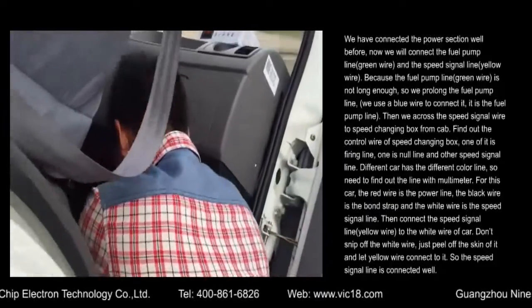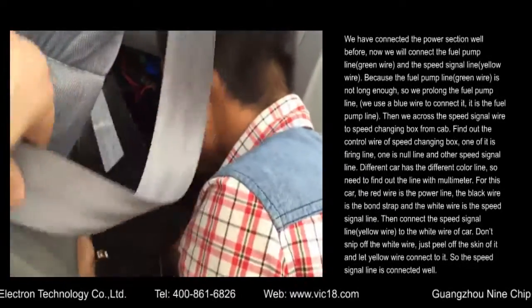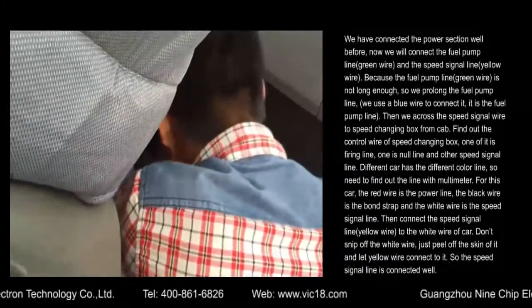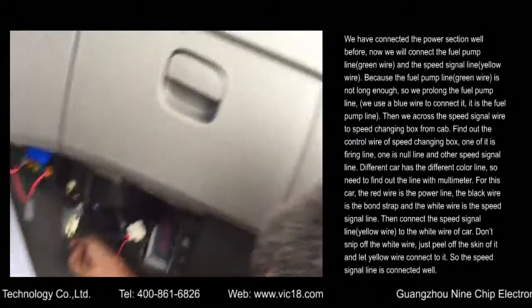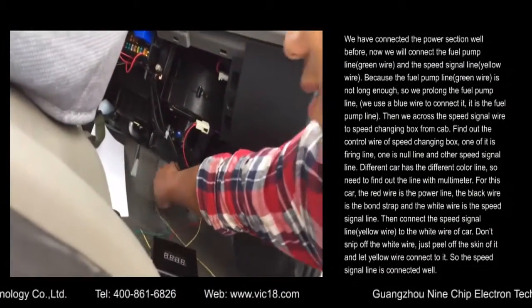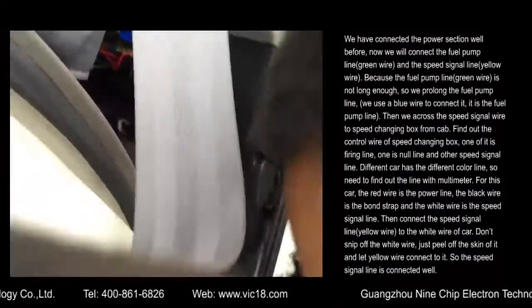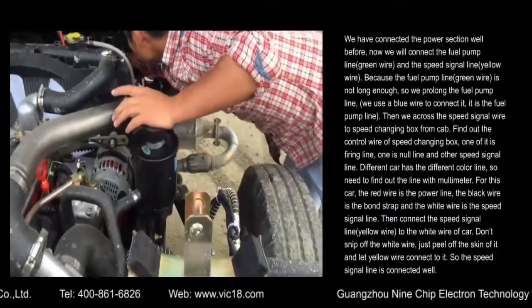Then we route the speed signal wire across to the speed changing box from the cab. Find out the control wire of the speed changing box. One of them is the firing line, one is the null line, and the other one is the speed signal line. Different cars have different color lines, so you need to find out the correct line with a multimeter.